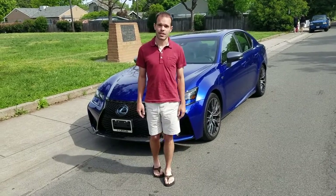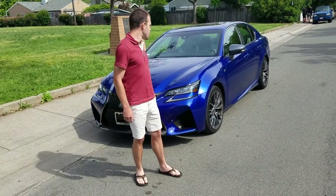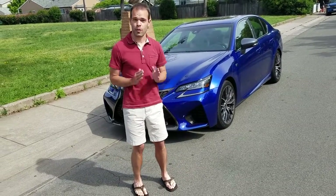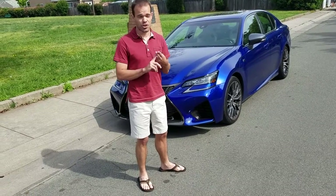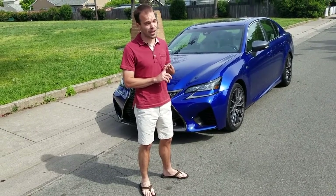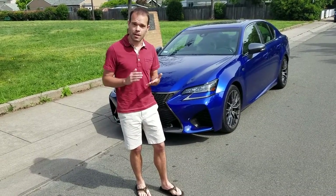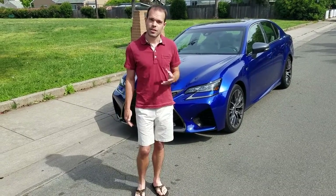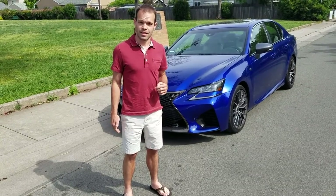Hey, this is Mike with The Weekly Driver. Today we're going to be reviewing the 2016 Lexus GSF. 2,000 of these bad boys were made, and a couple disclaimers before we dive in: one, I'm not a lawyer; two, definitely not a doctor; and three, I'm not a car guy. However, I do love tech, so we're going to see what kind of tech this thing has — connect a couple phones to it, check out call quality, Bluetooth, audio, and just see what's going on without the engine. Let's get started.